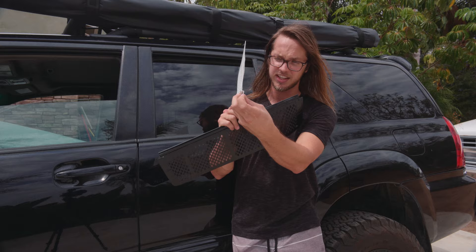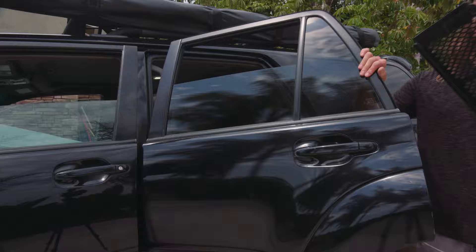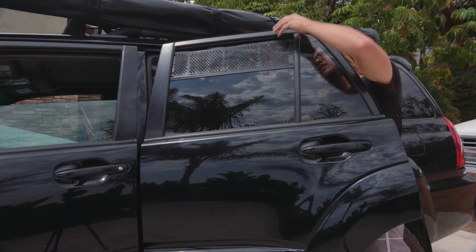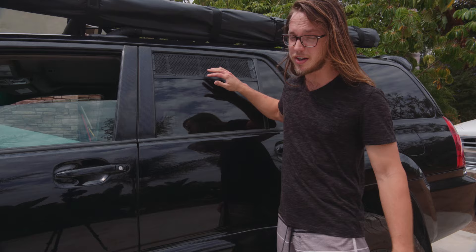It happens to be a channel shape that fits perfectly in your window. Cut it to size, paint it black, and put it in. There you go — all done, easy as pie. It's got a fine screen mesh on it so bugs are definitely not getting in.